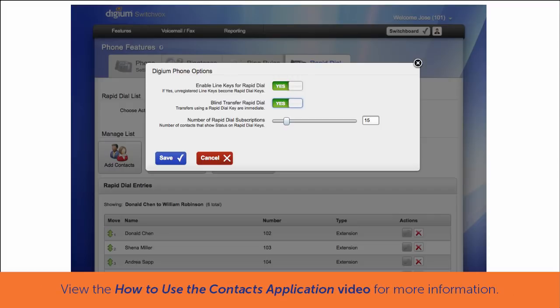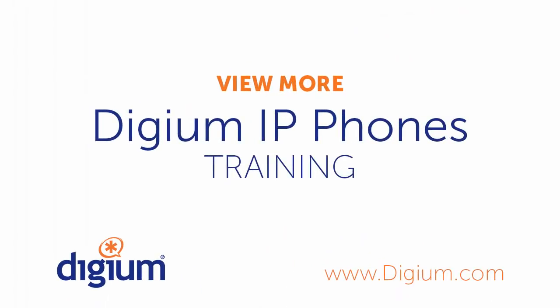Learn more about Rapid Dial keys in the Digium IP Phone Training Series, How to Use the Contacts Application Video. Thank you for watching the Digium IP Phone Training Series, How to Use Your New Digium IP Phone Video.